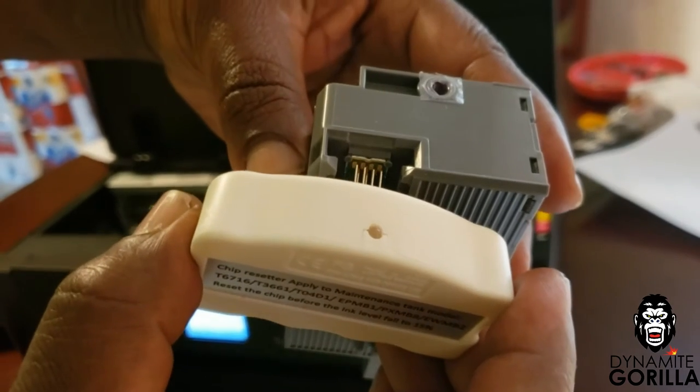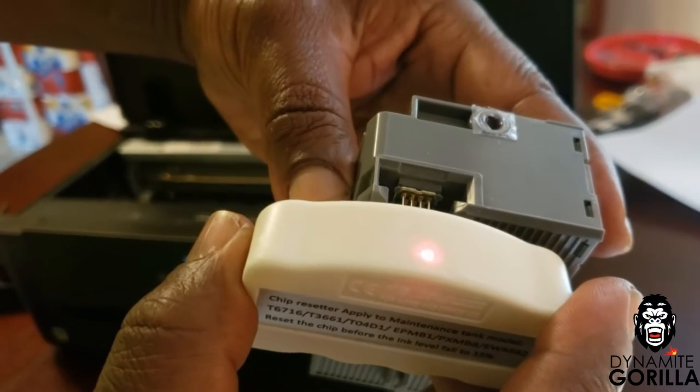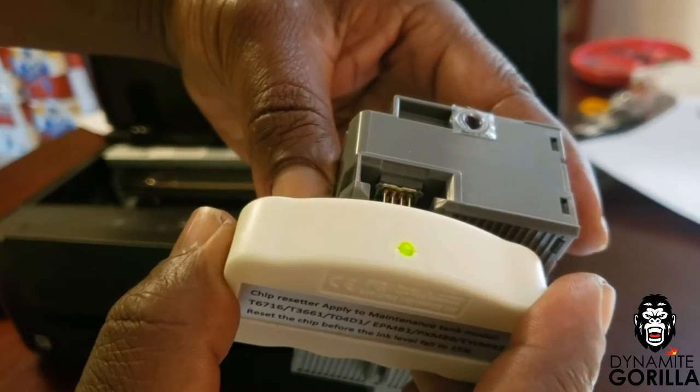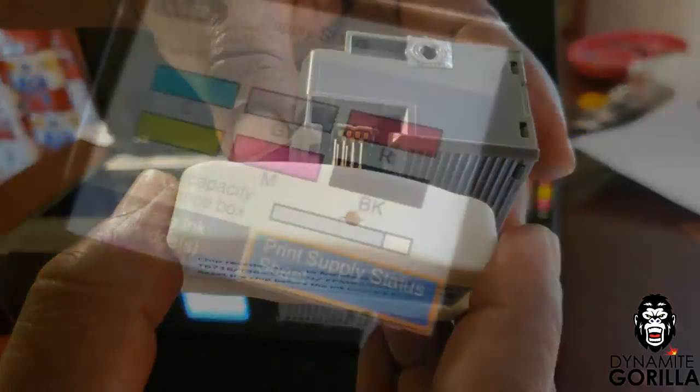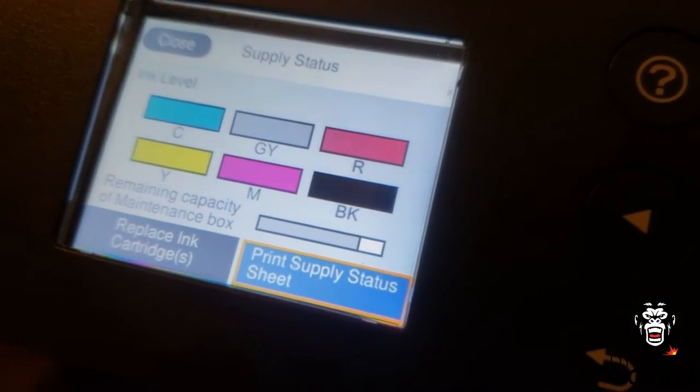You'll align the pins of the resetter with the contacts of the chip on the maintenance box. Slightly press on the resetter and then it'll flash red and then show a solid green once it has successfully reset. You also want to make sure that the maintenance box has at least 15% capacity remaining.